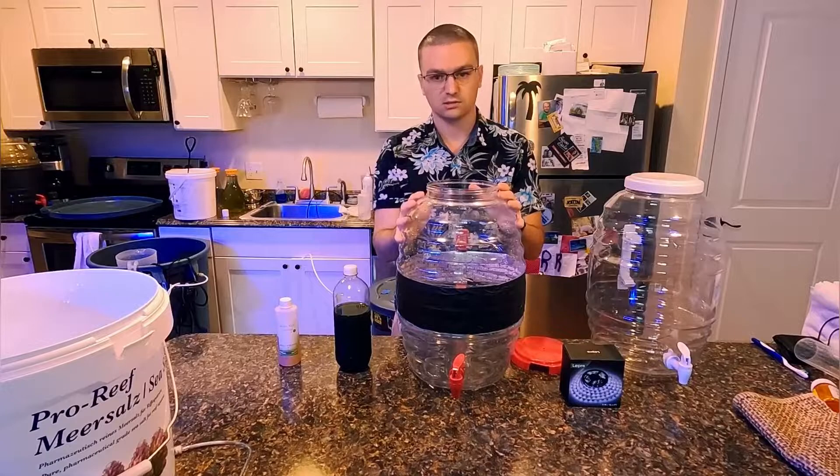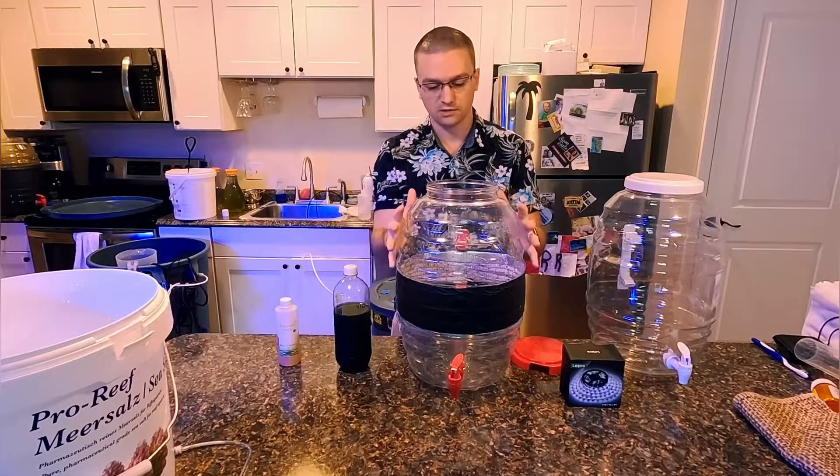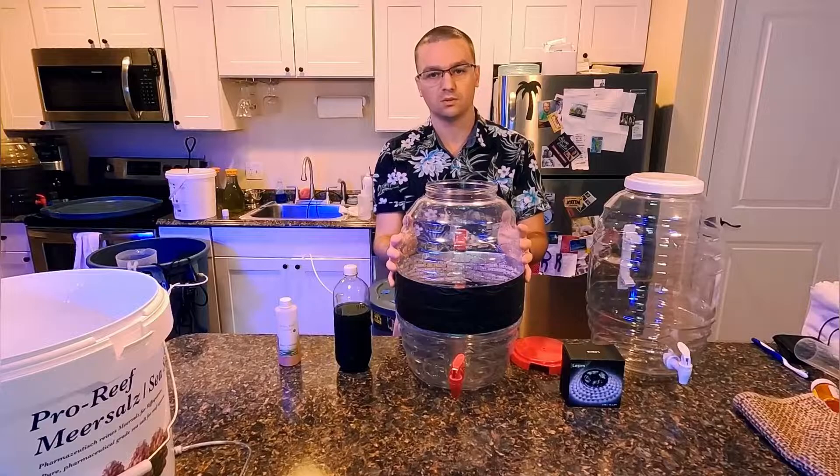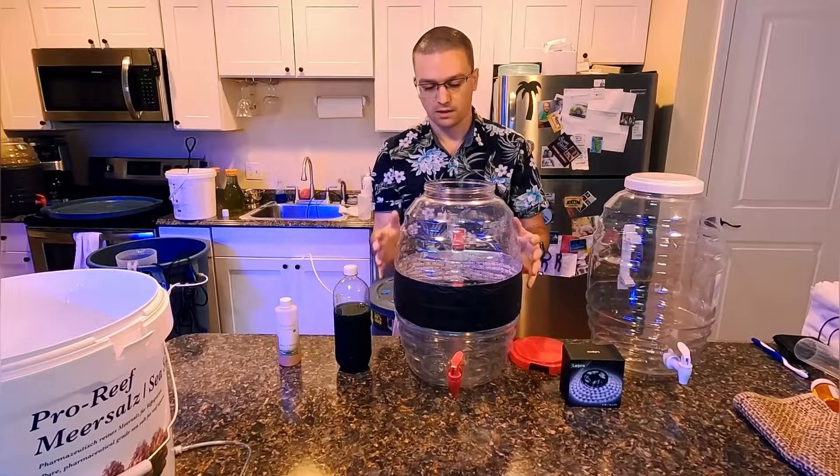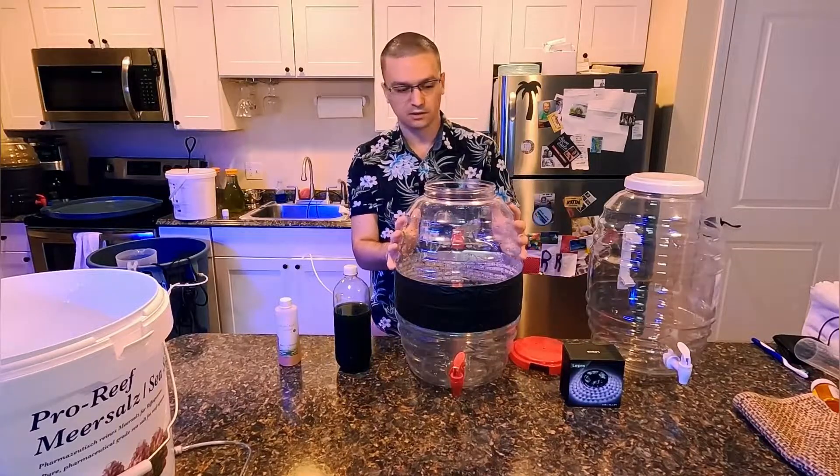It's good because I can easily swap out the containers. You don't need a vessel this big — a more common size would probably be a one-gallon container, so you can really make it work with anything. But for today, we're going to use a five-gallon container.